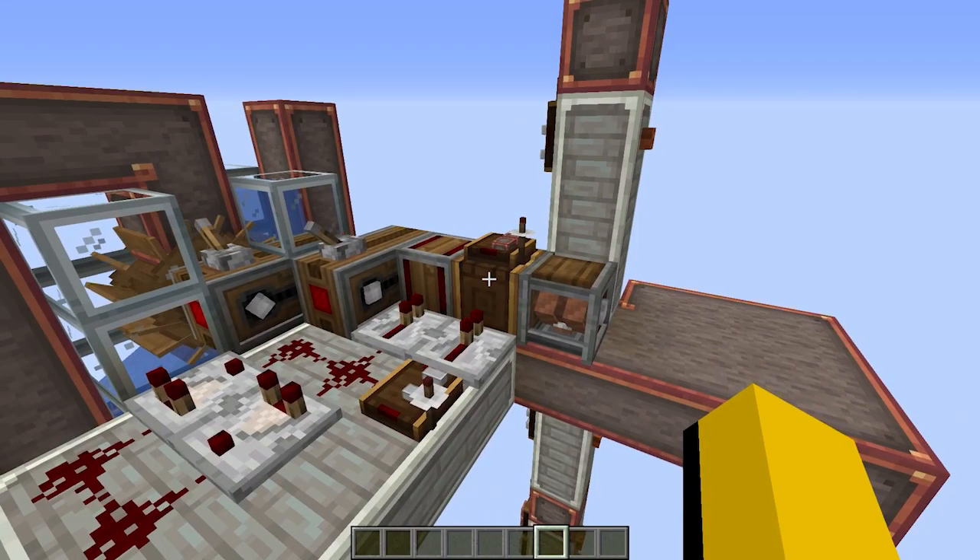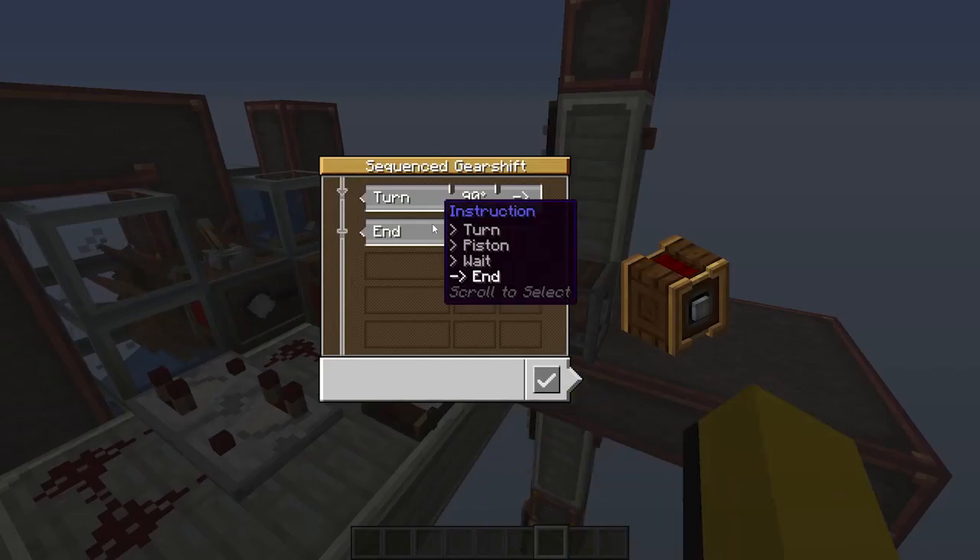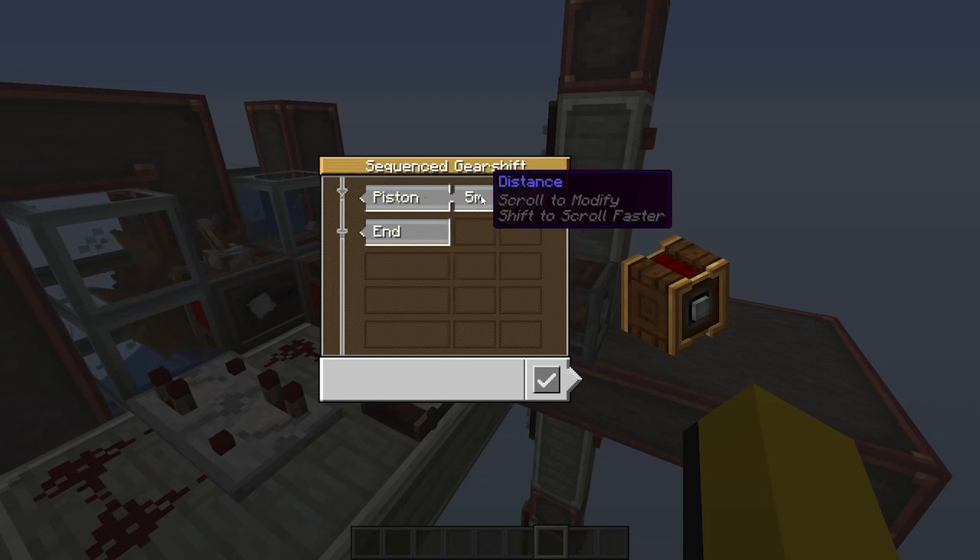Now we're on to the most important part of this build. Right click the sequenced gear shift and select piston in the first box. Then put in the height of the floor plus one to account for the floors. In our case, this adds up to four meters, and then we keep the arrow pointing to the outside and click the save button.